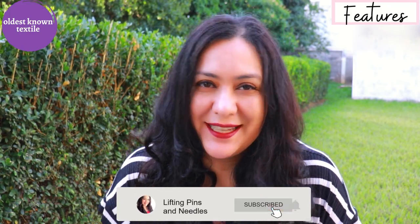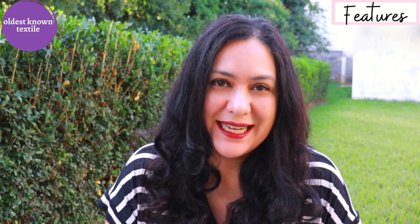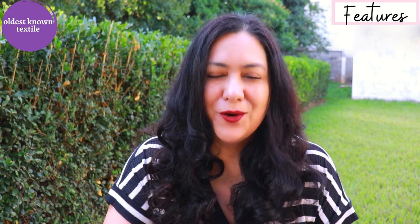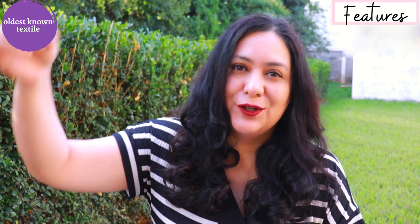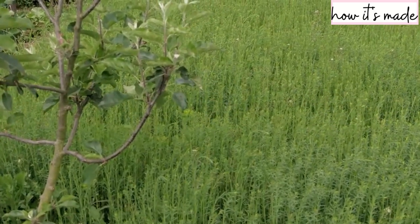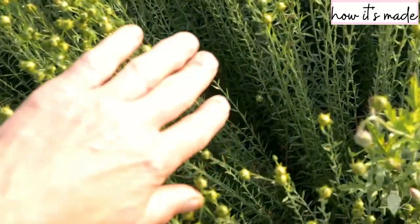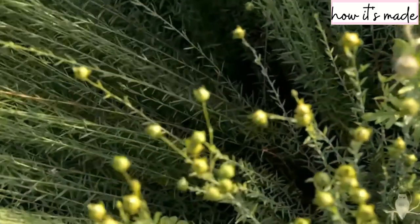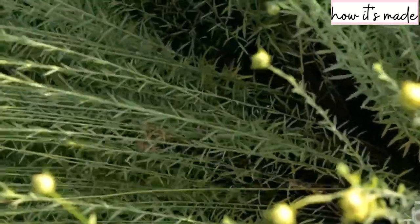Linen is a gorgeous fabric. It's one of the oldest types of fibers and textiles described in history — thousands of years ago people were already making linen. It's made from the flax plant. There is a whole process to actually get the fibers out of these long tall rod-type plants, and the way that linen is made from the flax plant is really fascinating — incredible, actually.